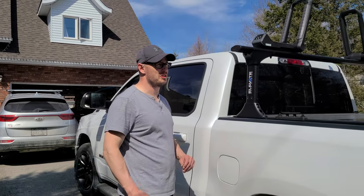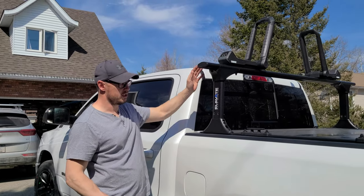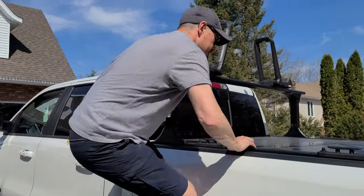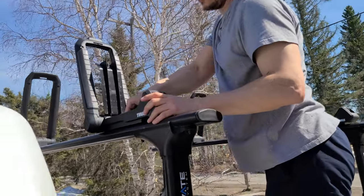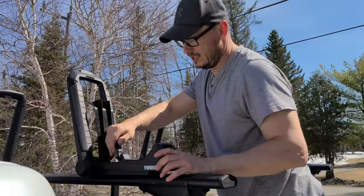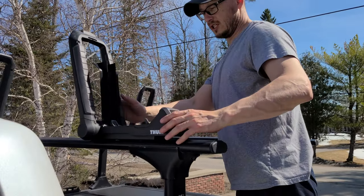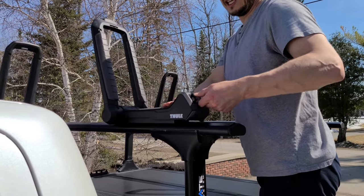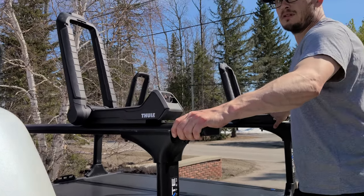My wife with her keen eye noticed these are not equally on the rack, so just to show you how easy it is to fix that — I'll make sure it's unlocked, flip off the nuts here, and then I can slide it over just like that. Back down again, close that, lock that — all done. Easy enough.